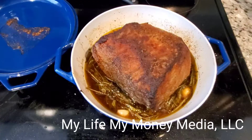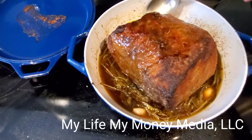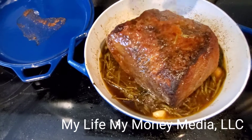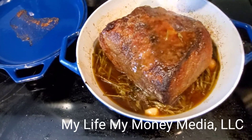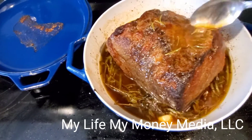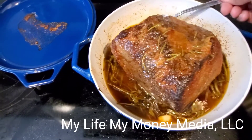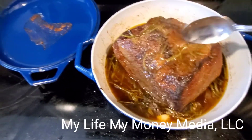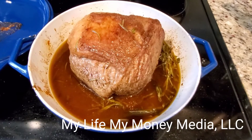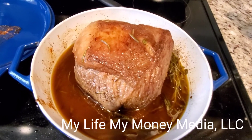About every hour or so, I come and braise the meat — I take the drippings and roll them across the top of the roast to keep it moist. It's nowhere near done but it has a lot more to cook. I'm probably gonna raise the temperature to 325. I also flipped my meat to have the fat side up now so the juices at the bottom go into the meat quicker and the fat can render down into the meat while it's cooking.